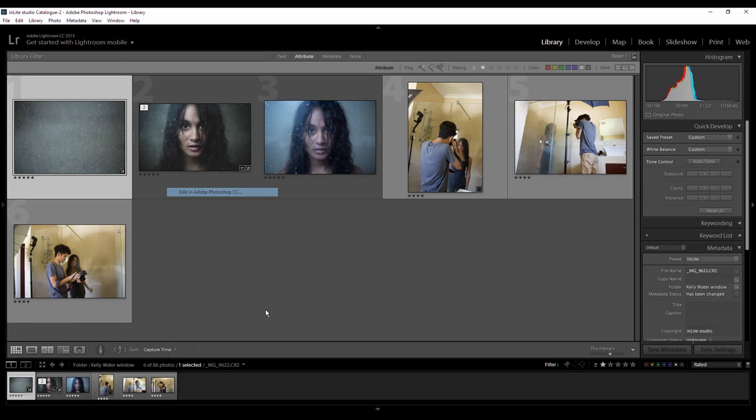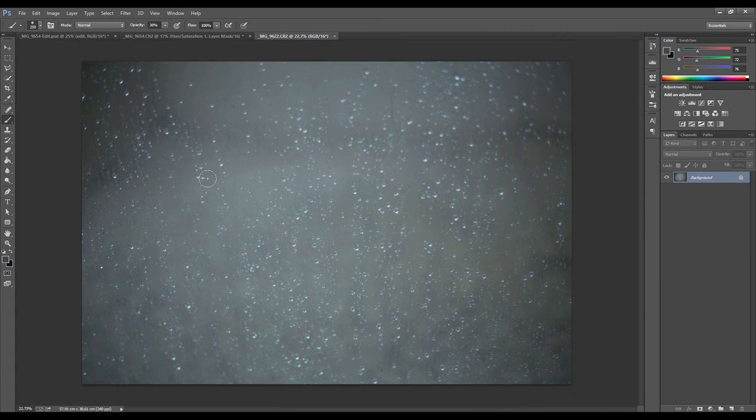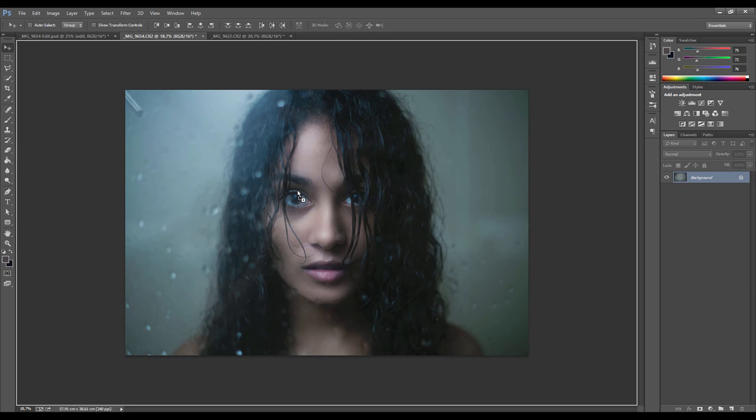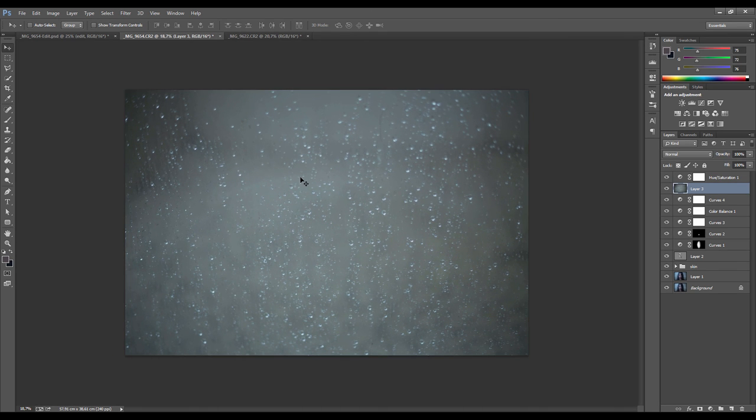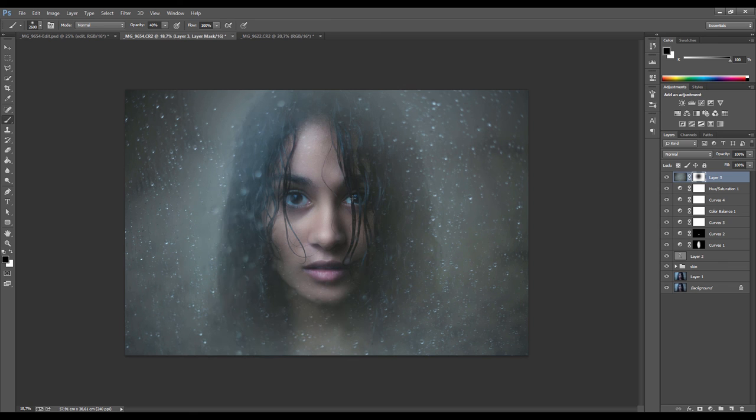I'll bring this into Photoshop. This is the texture I shot of the glass when I managed to get the droplets looking the way I wanted. We're going to drag this one into our shot and place it where we want it to be. Then create a mask for it with the mask icon, and with the brush tool selected and black brush — because we're going to paint certain parts away — make a big brush and start painting on the mask, making areas disappear. Anything black disappears, anything white still shows through. We just want to paint the model back in.